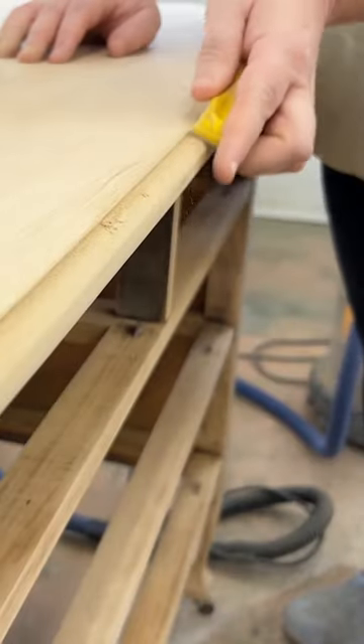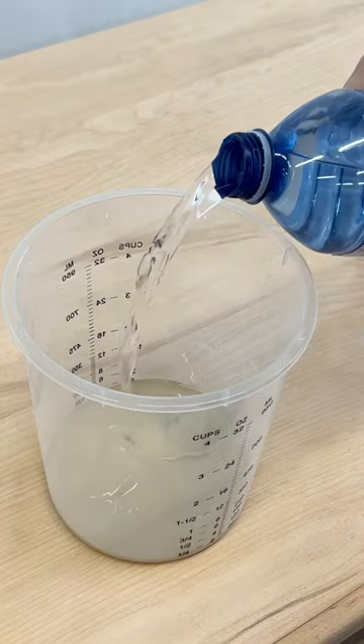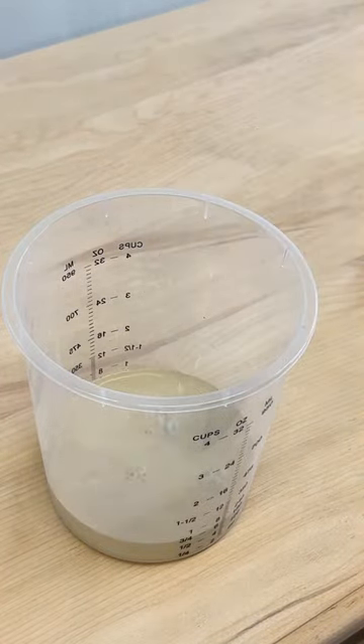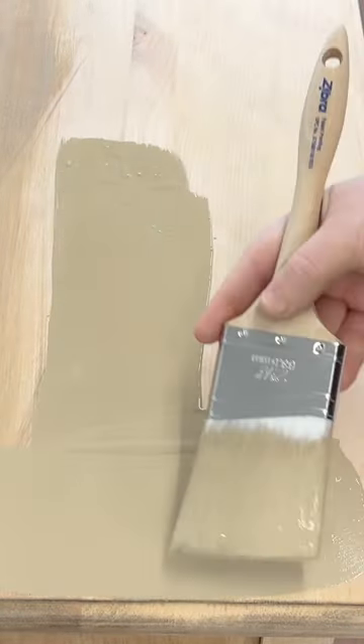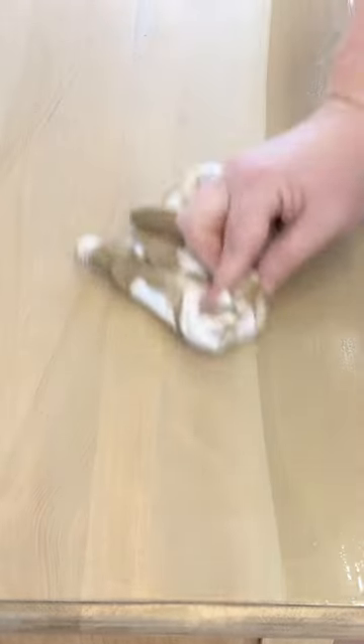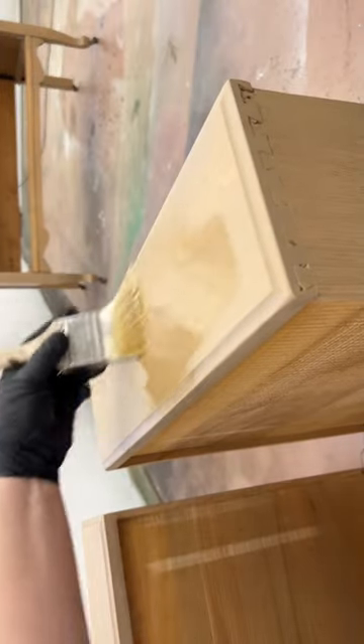After getting things back to bare wood and smoothed out nicely, I mixed up a wash of about one part beige paint to two parts water and brushed that over the dresser, working one surface at a time. As soon as I had the paint applied, I used a microfiber cloth to pick up any excess, and then sealed up the wood with a finishing oil for protection.